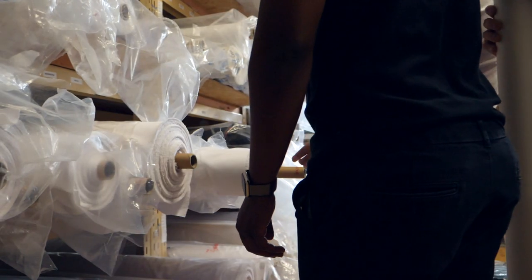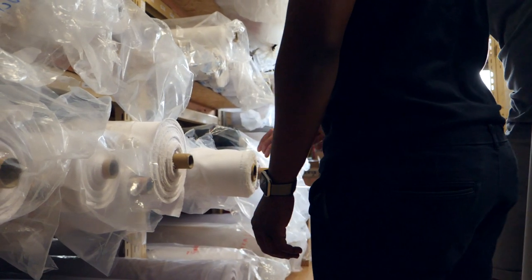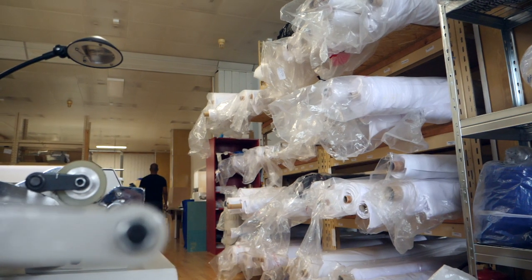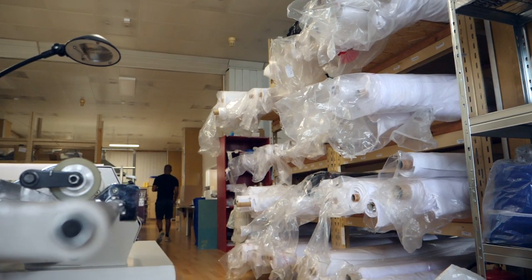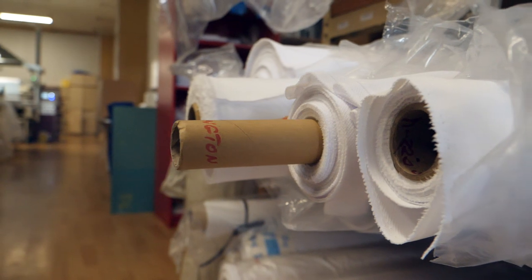Once the design of the jersey is printed, it's taken over to a rolling heat press where you get to select the fabric you want to use. Something that caught me off guard is that all of the fabrics are white — so any red jerseys, black jerseys, whatever colour jersey you see when using the sublimated process started off white, and then the colour is applied during this rolling heat press process.